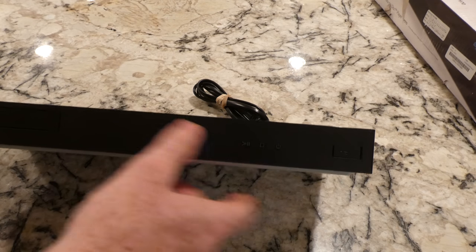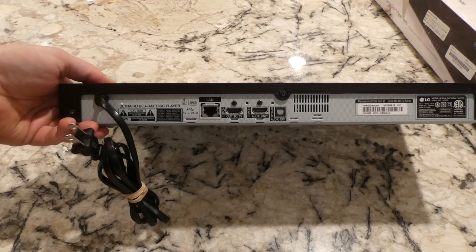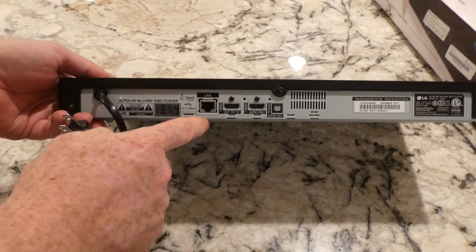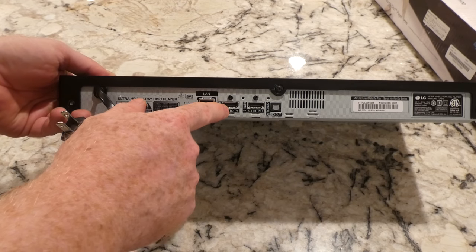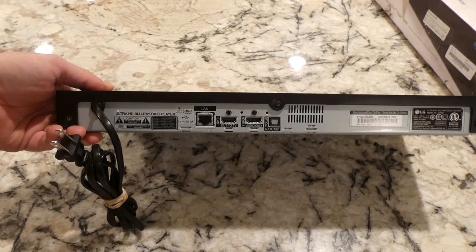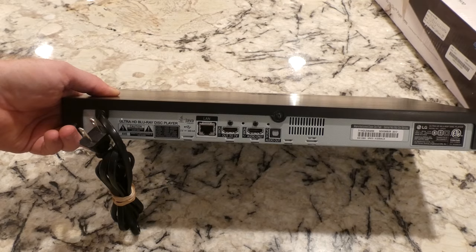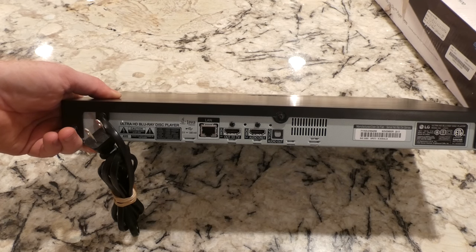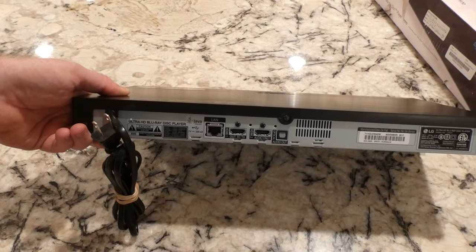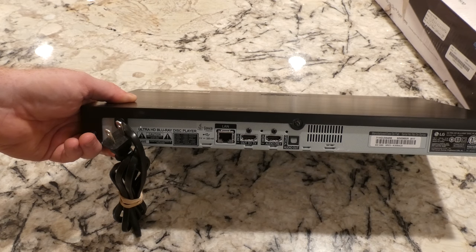Eject button, play, stop, power. On the back - so here are the bonuses for this model over the 870: dual HDMI. You've got one that is HDMI out to the TV, and then one for audio. In case you don't know, the main thing you might use that for is, let's say you have a sound bar or a stereo that doesn't do 4K pass-through. Luckily my stereo here does allow for the pass-through, so I don't actually need the dual HDMI.